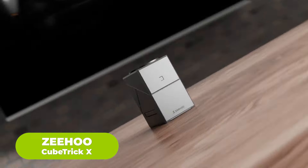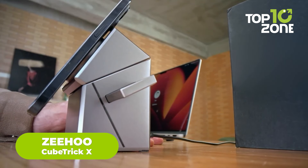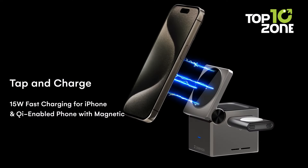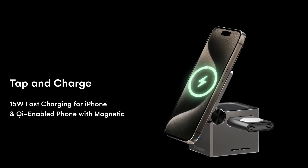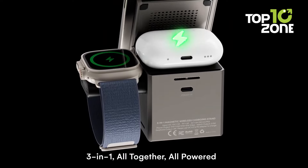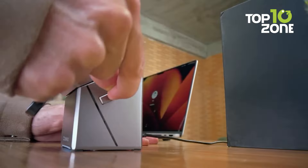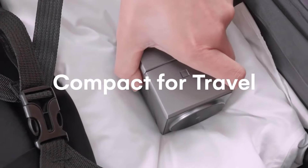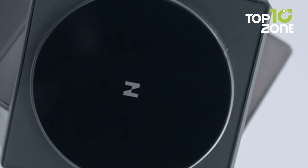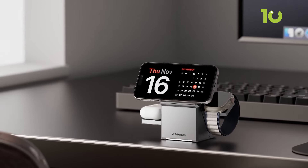Charging all your Apple devices has never been more convenient than with the Zihu CubeTrick X. This sleek, ultra-compact charger is designed to handle your iPhone, Apple Watch, and AirPods all at once. CubeTrick X offers true 15-watt fast wireless charging certified by Qi2 standards. What makes it stand out is its auto-rotating phone charger and pop-up dock, which ensure your devices are powered up efficiently and stylishly, whether you're at home, in the office, or on the go. CubeTrick X is a smart, space-saving solution that keeps your devices charged and ready whenever you need them.